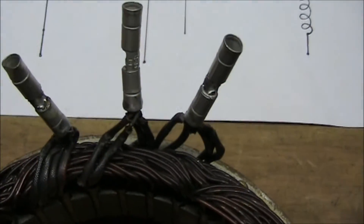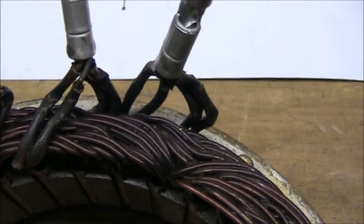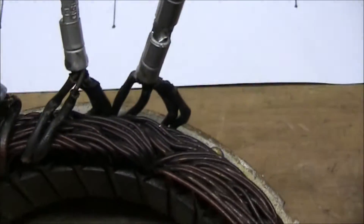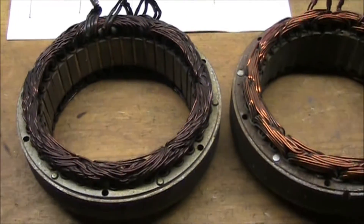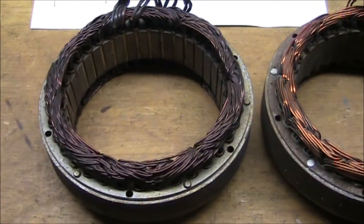With the delta configuration, you don't have that center tap. But you'll also see that they double up on the windings going to the termination — that is the parallel connection. These are two identical Leisneville alternator stators, though the one on the left is the high output.